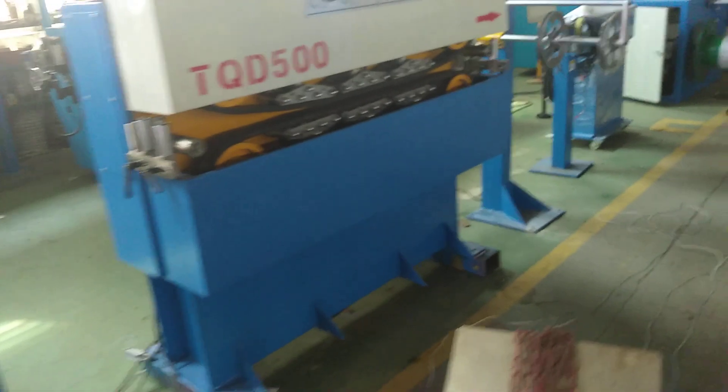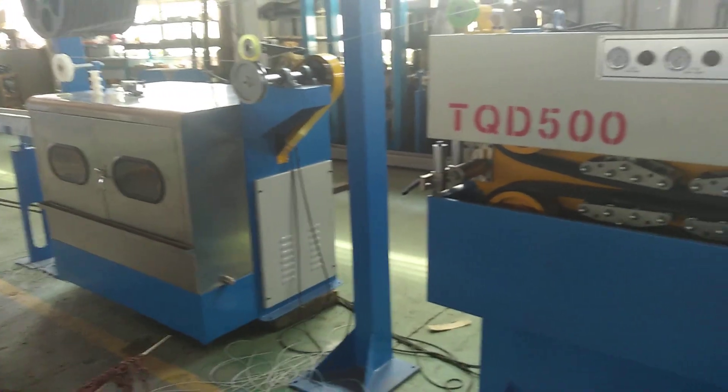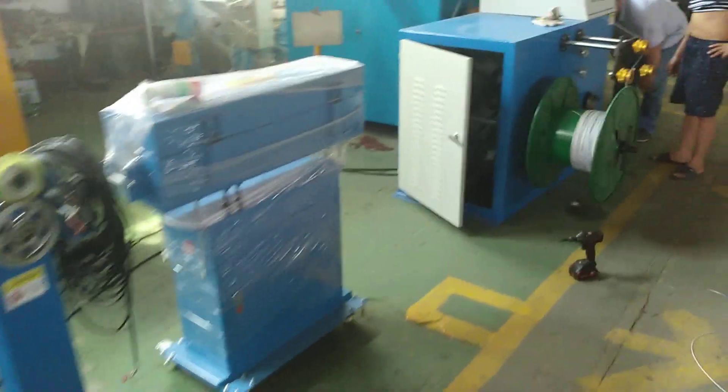This is the caterpillar for big size cables, and also this is the capstan for small size of the cables. This is the tick cap.